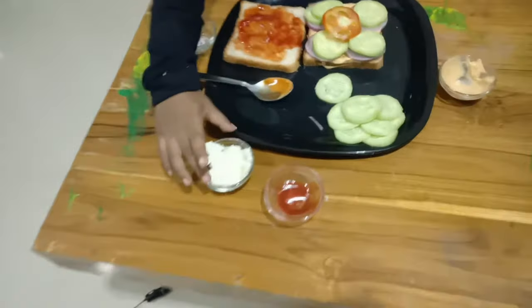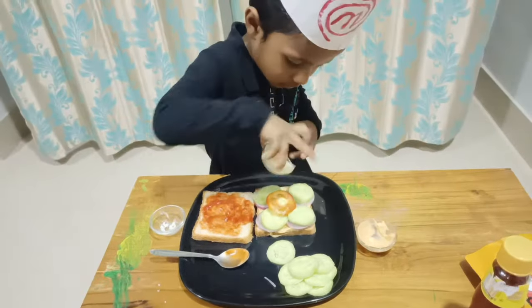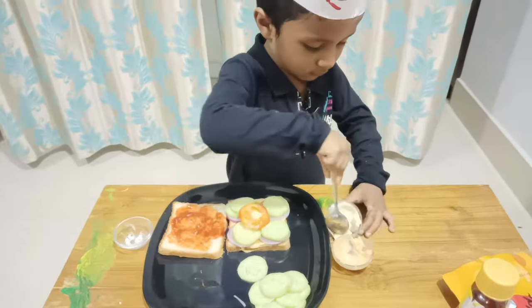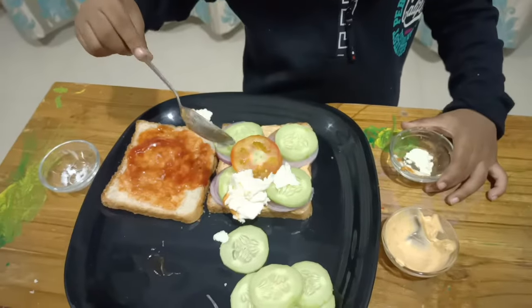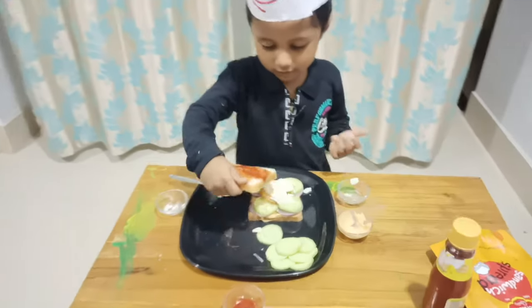Now let's put some cheese. Let's take the bread and put on this.